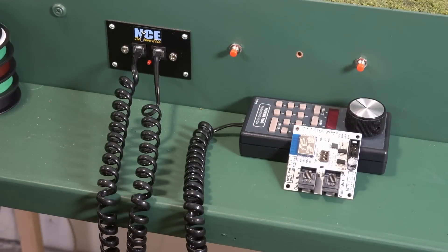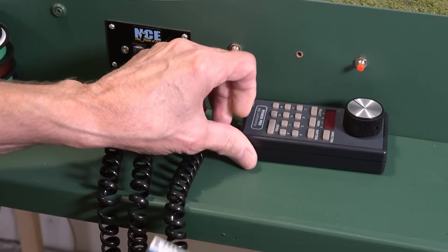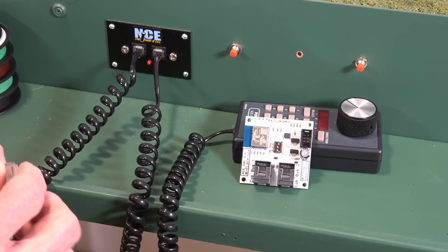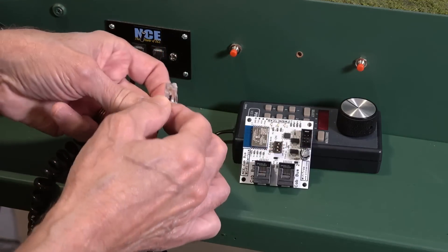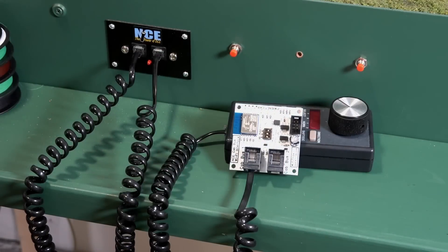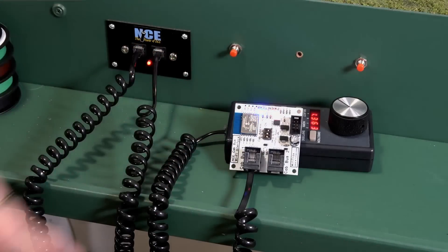I'm going to be setting this up with my layout which uses the power cab as I've shown you in the past. What I have here is the standard NCE fascia panel where you would connect your throttles. I've got my Cab 06 connected right here. I'm going to use a little four-wire, four-pin coily cord that came from NCE with one of my throttles, and all you have to do is just plug that in. I'll step over and turn the layout on now that it's connected. You can see with the little red light that we've got the power on and the cab is now active.